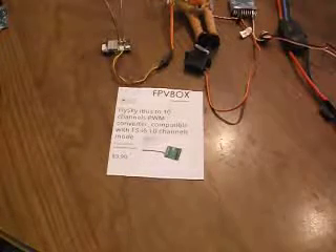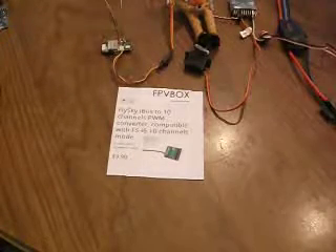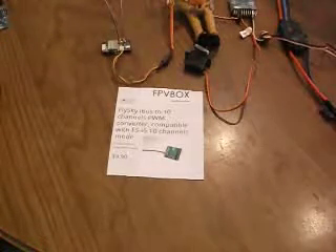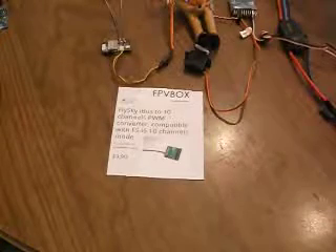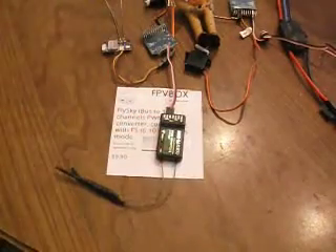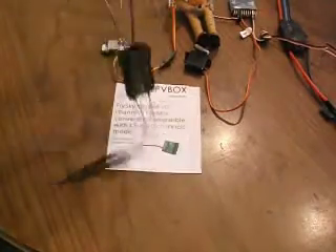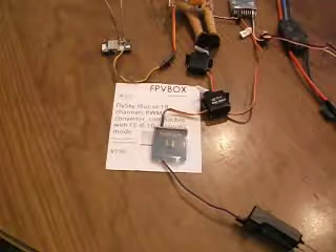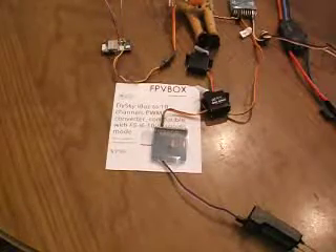This video demonstrates that you can get 10 channels from the small receiver that comes with some FlySky I6 radios and I6Xs. It should also be able to function with the IA6B receiver, and it works with that as well. My particular card is actually a 12-channel, but I don't see from FPVBox that one is available, although that is where I got it from.